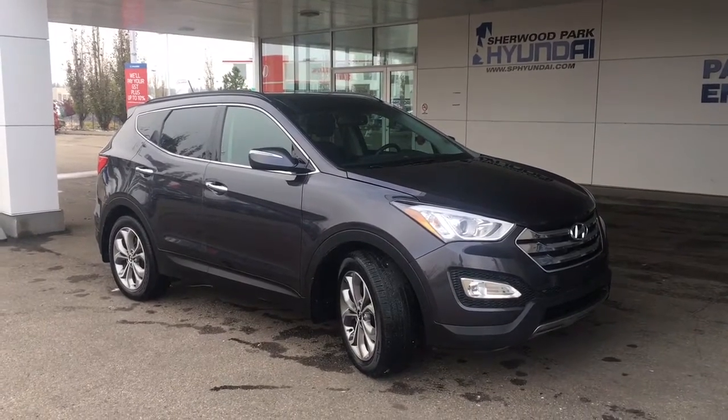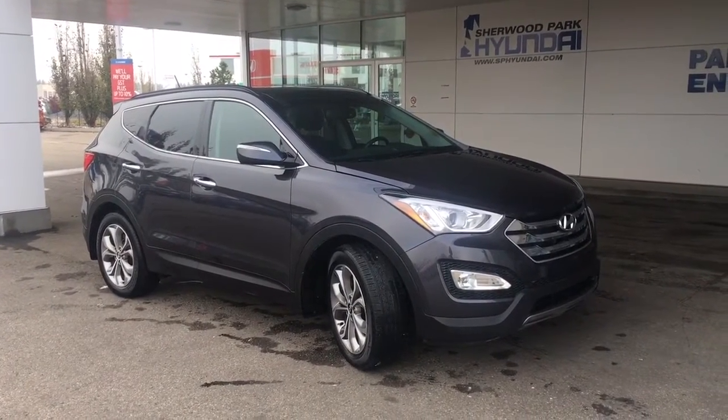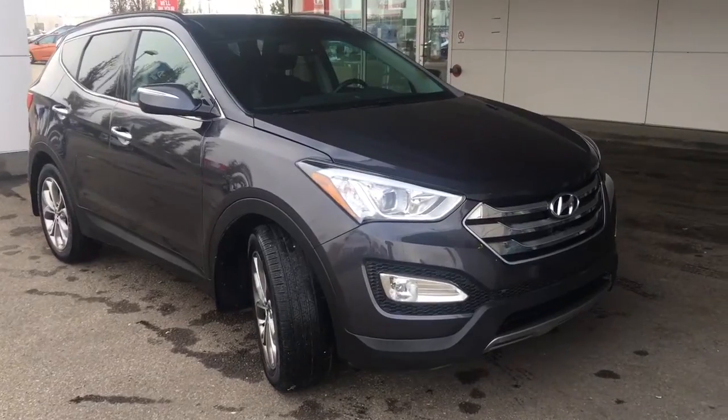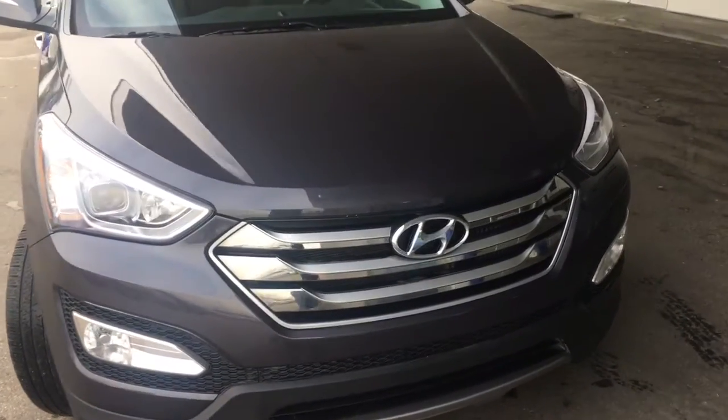Hey guys, it's Kaylee here at Sherwood Park Hyundai, and today we're going to be taking a walk around this 2015 Hyundai Santa Fe Sport. This four-door all-wheel drive SUV is shown in a platinum graphite metallic, and underneath that hood you do have a 2.0-liter four-cylinder engine.